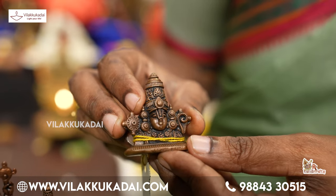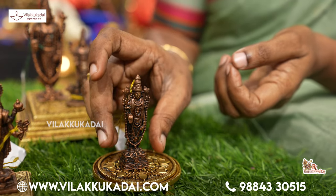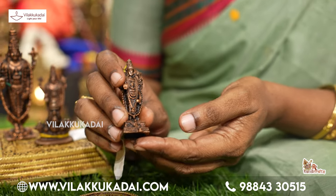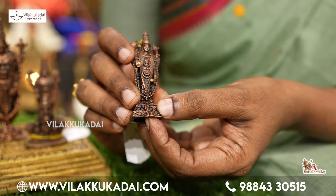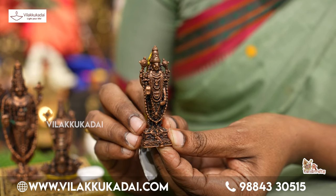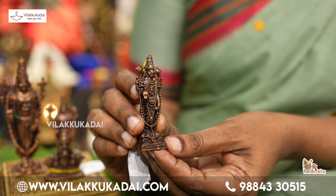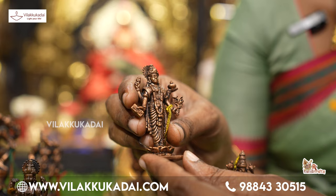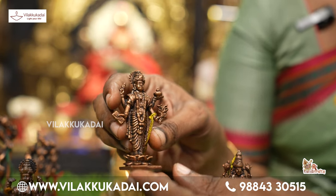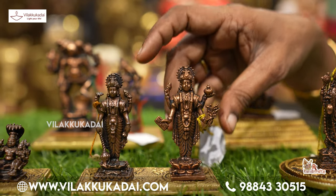It is such detail. The first one is a very small-scale Garuda. It's a small-scale Garuda. This is a small-scale Garuda.